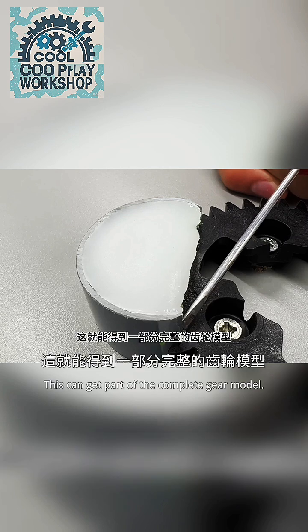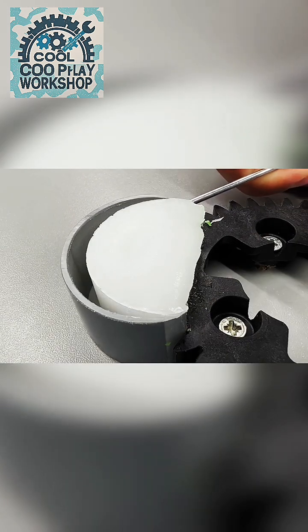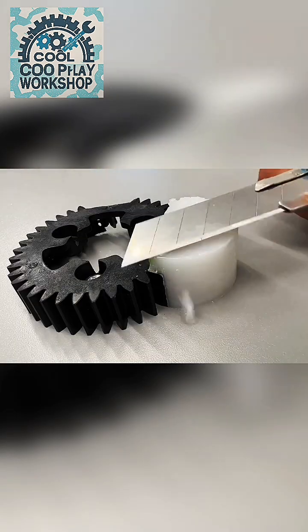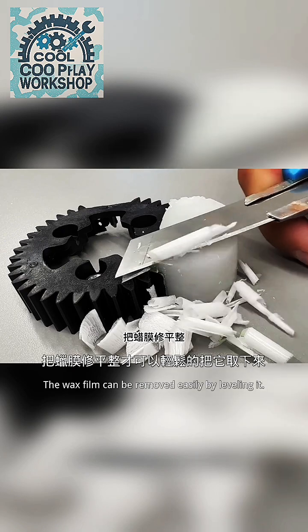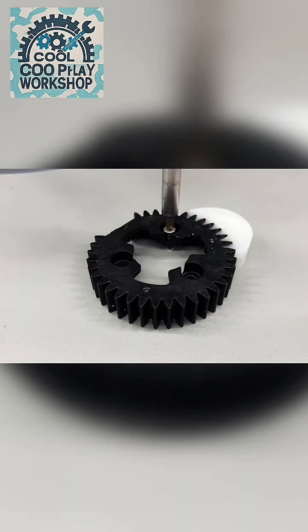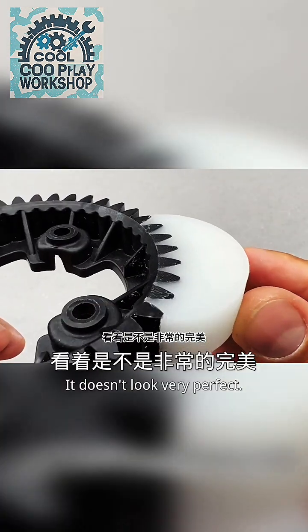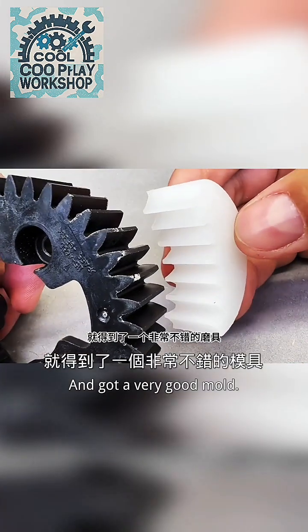Take out the mold carefully. This gives you part of a complete gear model. Cut off any extra parts, and the wax film can be removed easily by leveling it. Take off the film gently to get a very good mold.